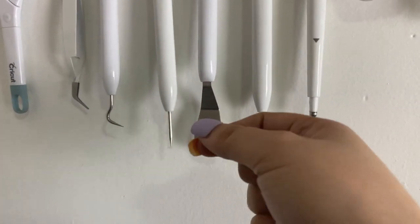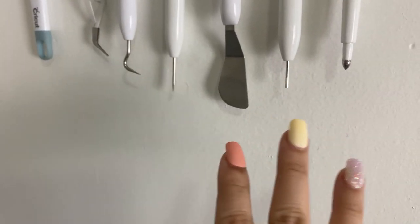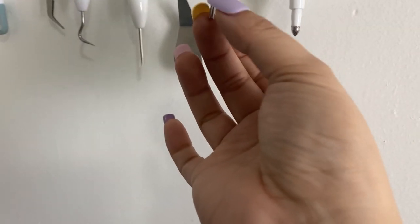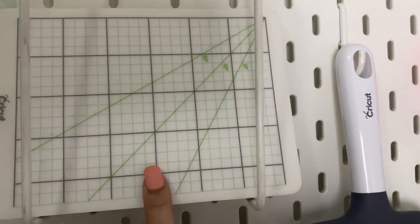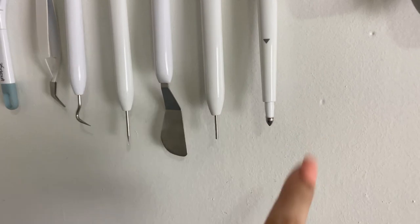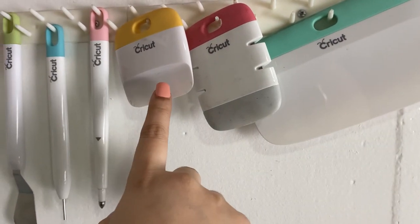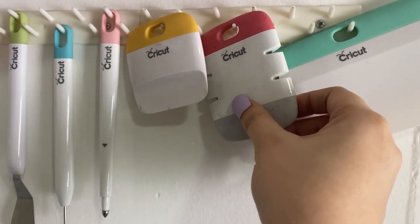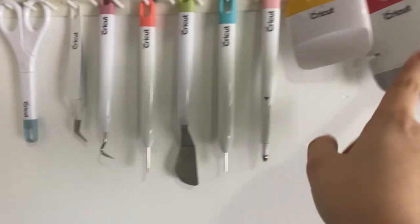This is a scoring pen — eto pala magkasama to. Eto yung pang quilt ng paper, with this self-healing mat. So yung pag you just want to make a mark on your project and you don't want it to cut through, use a scoring pen. And scrapers — large scraper and regular scraper, kasama pala to sa basic tool set. May blades sa gilid — pero I don't still have a project that uses it, so medyo nakastandby lang sila dyan.